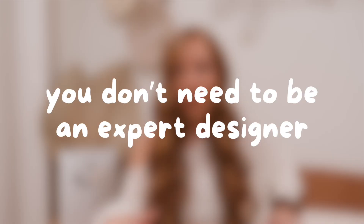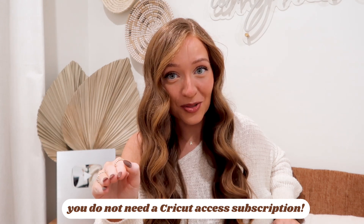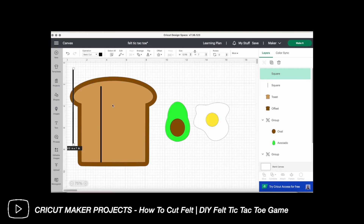Speaking of learning new software, this leads me to number three: making your own designs does not require money or sophisticated apps. You do not need a Cricut Access subscription. You can get by with the free version of Cricut Design Space with their shapes, fonts, tools, and more. Making designs for your Cricut projects does not have to be hard.